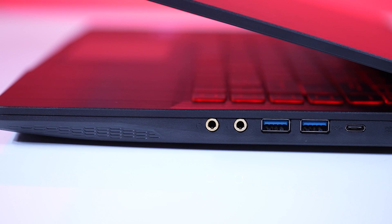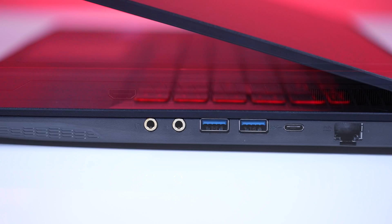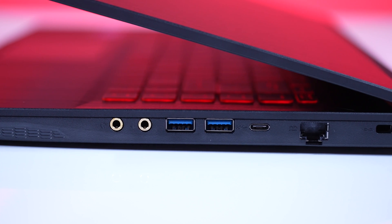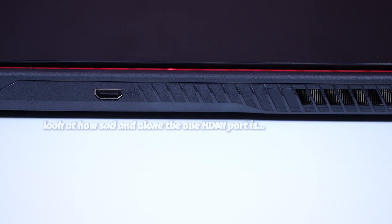For connectivity, internally we have WiFi 6 AX201 and Bluetooth 5.2. Externally, we've got three USB 3.2 Gen 1 Type-A ports, one USB 3.2 Gen 1 Type-C port, an HDMI port supporting 4K at 30Hz, mic in, headphone out, and an RJ45 gigabit LAN jack. The HDMI is in the back, but the power port is placed in the middle of the side — we'd prefer to see more ports at the back rather than the sides, but it's a small gripe.